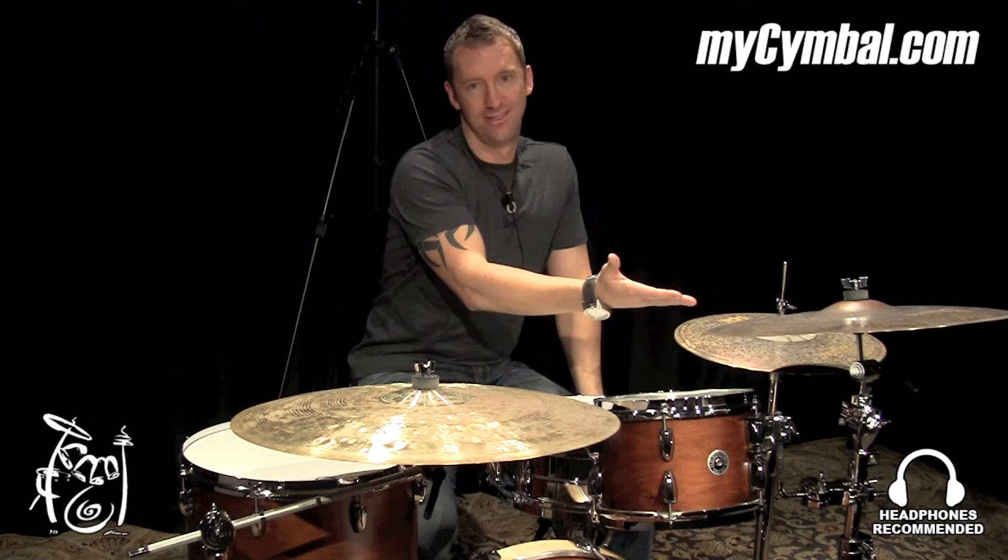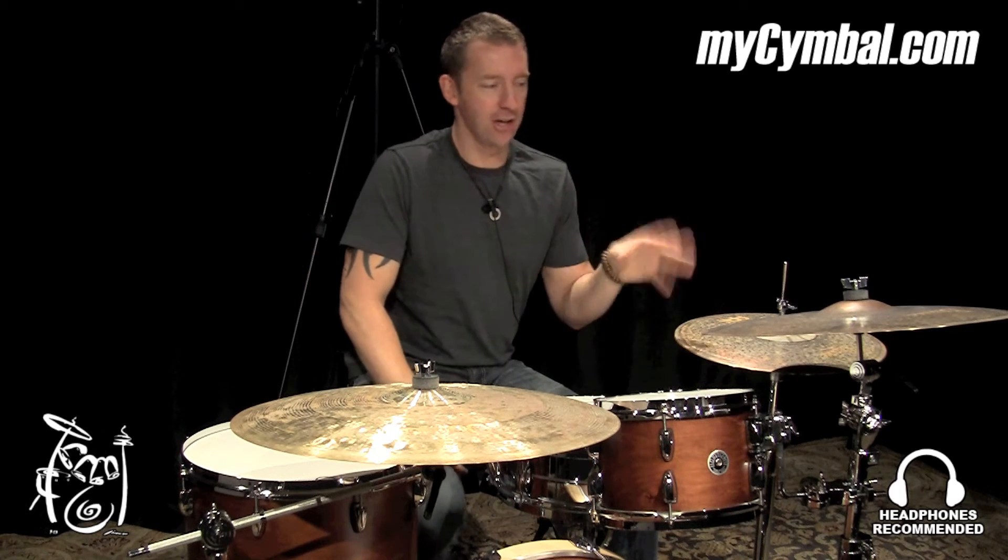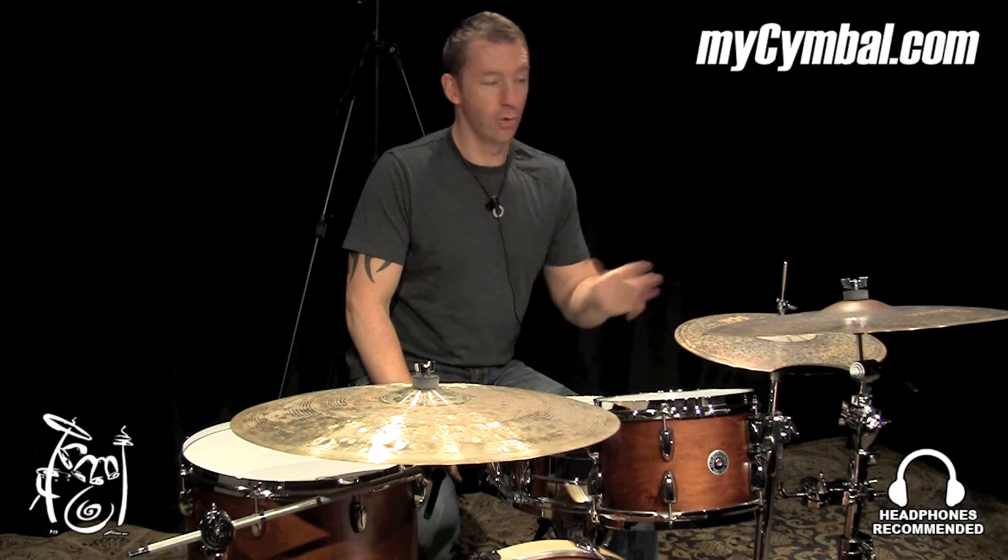What's up everybody? Mike Johnson here at MySymbol.com. This is unreal. Meinl Bizanz Vintage Extra Dry 20-inch Thin Ride. It's just gorgeous.